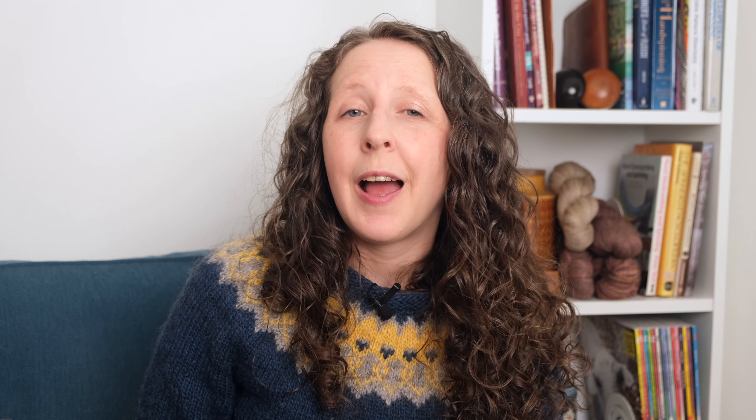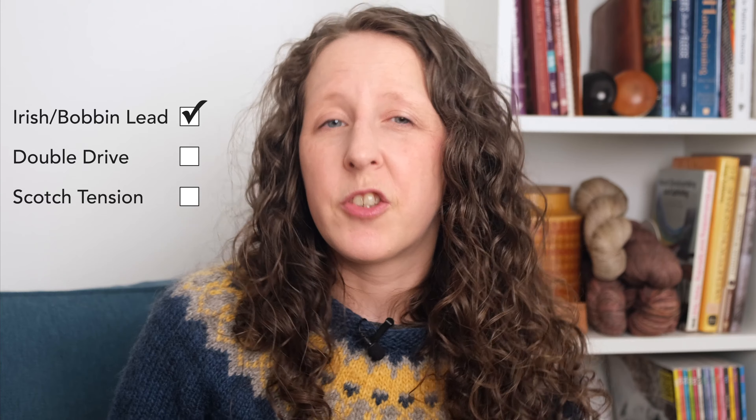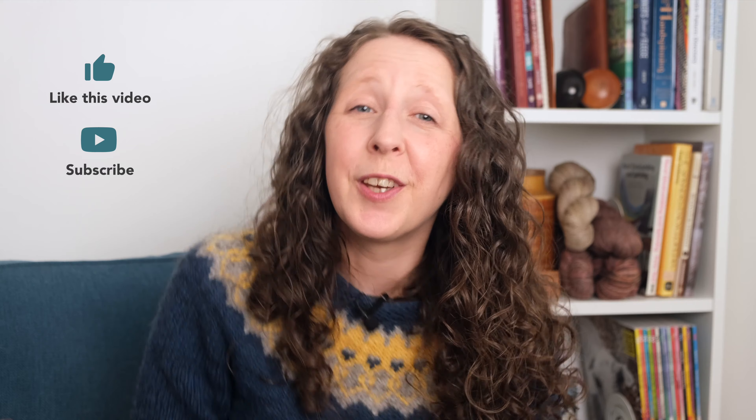However, some e-spinners have bobbin winding attachments available for weaving bobbins. Hansen Crafts has the quill attachment which you can bulk out with masking tape to make that work, and Dreaming Robots have made design files available to 3D print a weaving bobbin winder for the Electro Eel 6. There might be others I'm not aware of. So when it comes to bobbin rewinding: bobbin lead or Irish tension wheels definitely work, double drive wheels will probably work, and Scotch tension wheels probably won't — but I look forward to hearing which wheels you've been able to make it work on. Thanks so much for watching, I hope this was helpful and I will see you again soon with another video.